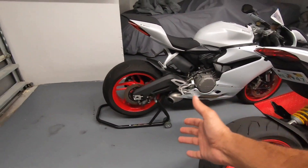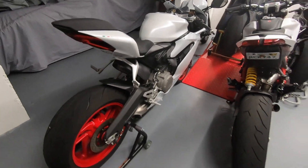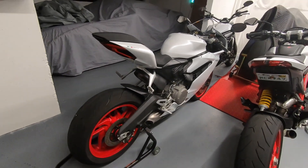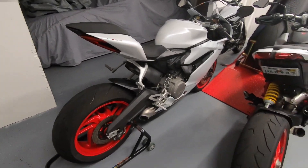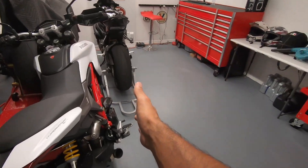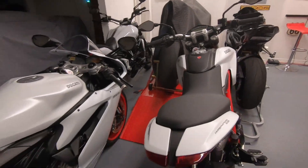We all know Harbor Freight has some really good things and sometimes it has some really shitty products. A lot of the stuff comes from China — sometimes you get something really good, sometimes it just didn't work out. But if you're on a budget and you're not trying to spend maybe $200 or $300 like my Pit Bull stand over there, this is worth considering.